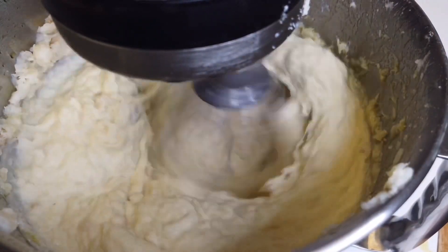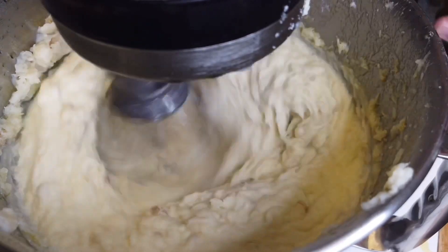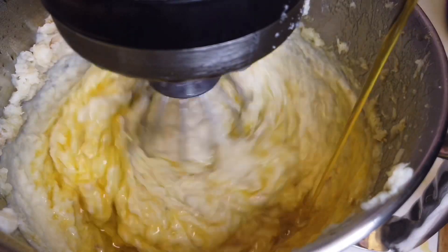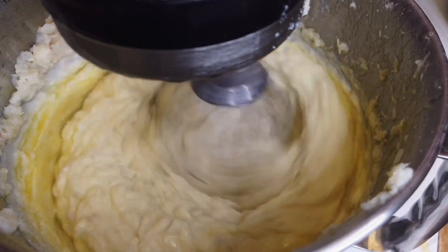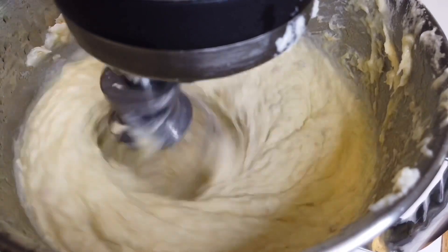So now it looks so creamy. I'm gonna add more extra virgin olive oil — the good stuff, by the way — because I want it to be super flavorful. Definitely don't be shy on the amount of olive oil. Just do it, trust me.